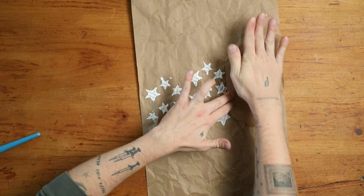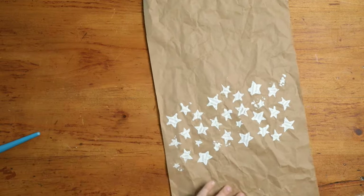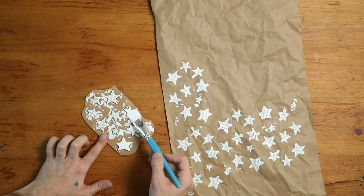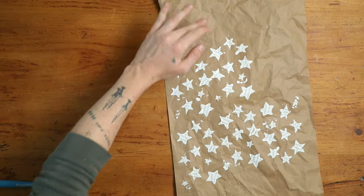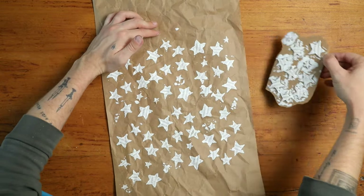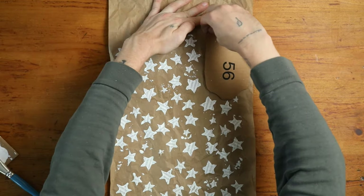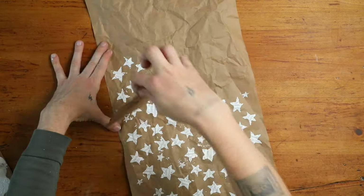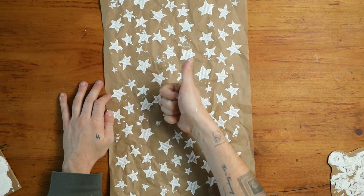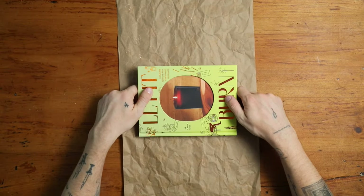The reason I cut around the edge of my stamp is it gives me the exact shape of my pattern, so I can position it where I know a star is going to go and repeat the pattern from left to right and top to bottom. I repeated all the way down and I feel like I was able to create about three to four feet of wrapping paper in about 15 minutes. It was super satisfying and I just loved the process of creating this.